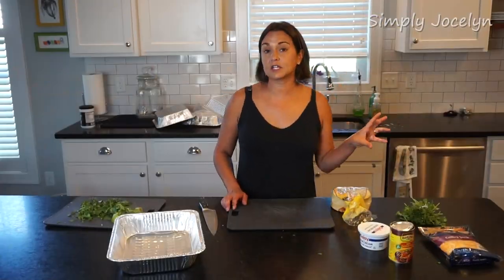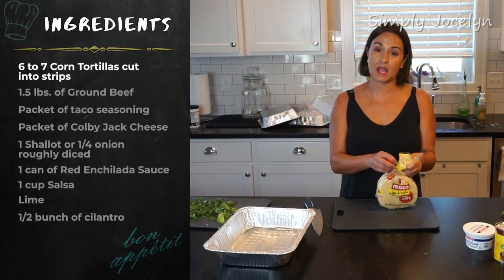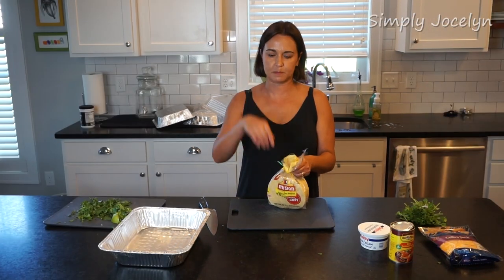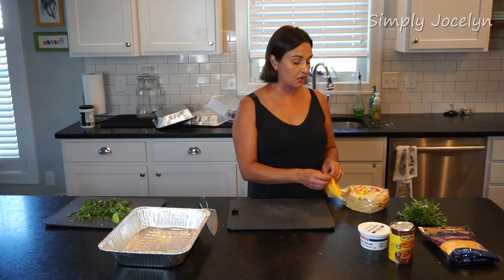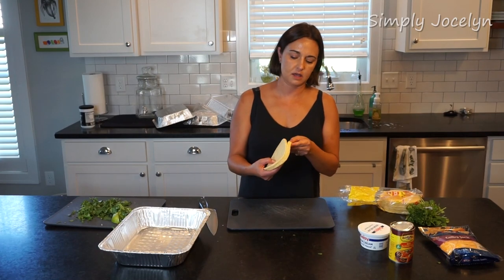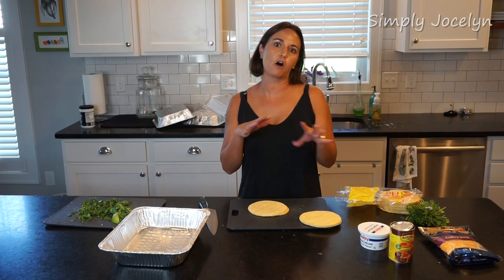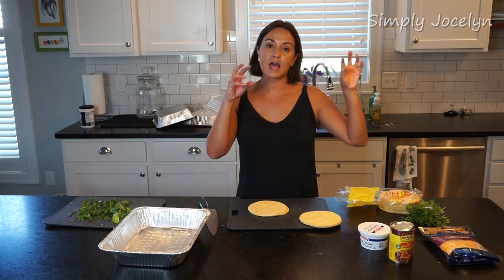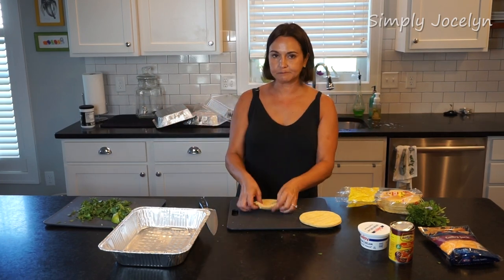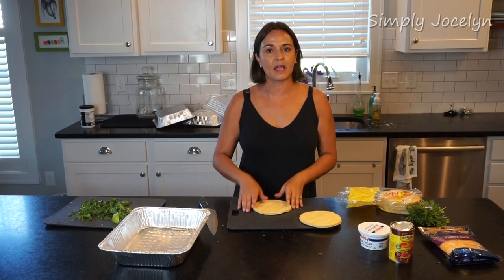As that cooks down, I'm going to get my tortillas ready and start lining the pan. I'll cut them into about four strips each — you can cut several at the same time by making a stack and slicing through. Then we're going to layer everything: tortillas, meat, cheese, cilantro, then more tortillas, more meat, more cilantro, and build up a nice panful.